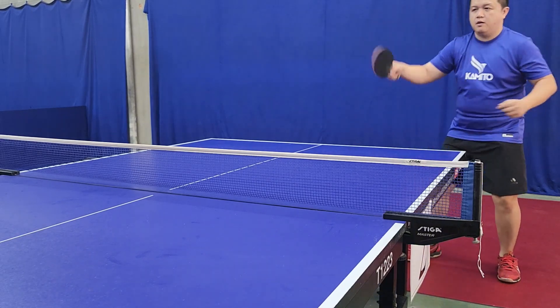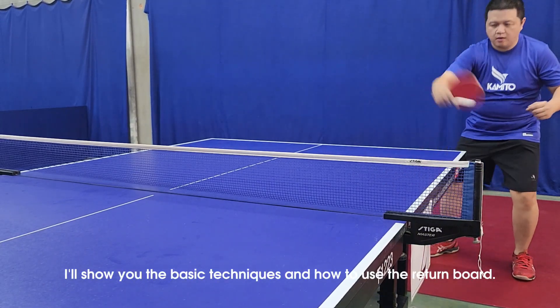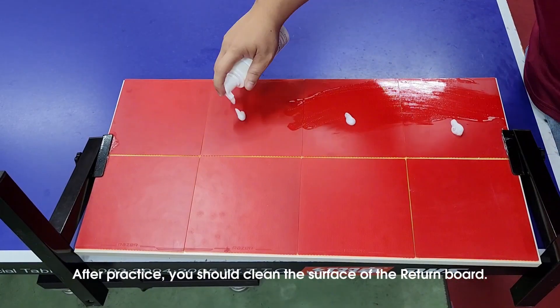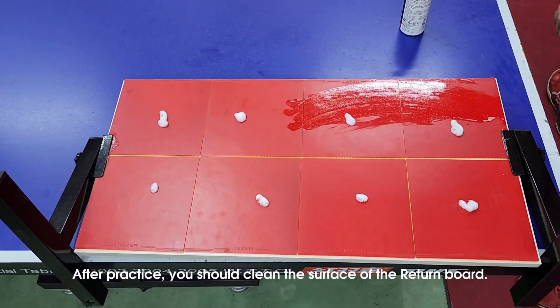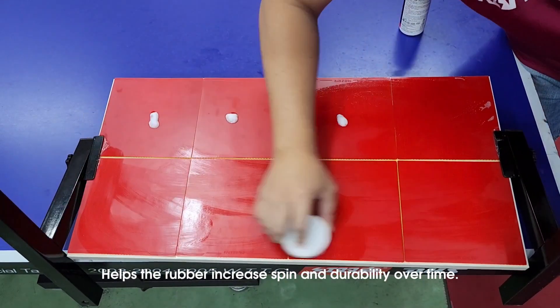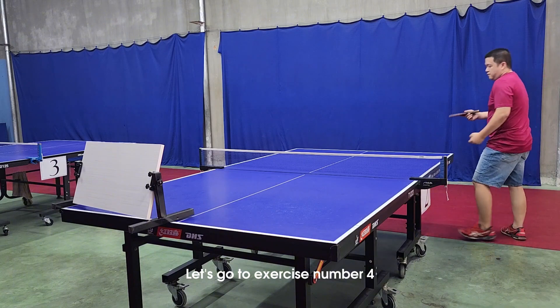If you have the opportunity to travel to Nha Trang, please visit my club — I'll show you the basic techniques and how to use the return board. After practice, you should clean the surface of the return board, which helps the rubber increase spin and durability over time.